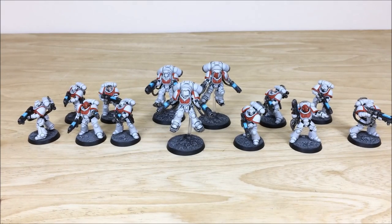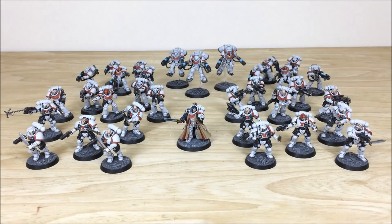We're going to finish up now with an overall shot of the army just so you guys can see it in all its glory. Thanks for checking the video out — I really appreciate it. I do hope you like this White Scars army commission.